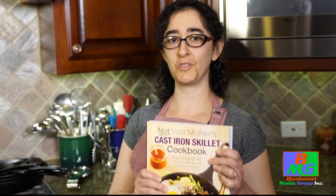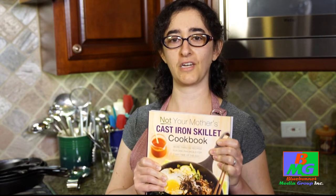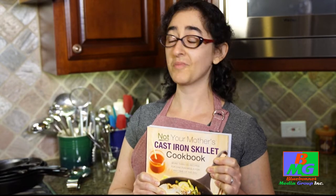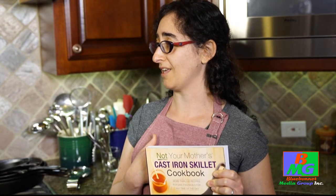Hi, I'm Lucy Vassarfuhrer and I teach cooks confidence in the kitchen. I'm here with my mom, Irina. Say hi, mom. Hello. And we're actually in mom's kitchen. Today I'm thrilled to introduce to you my latest book, Not Your Mother's Cast Iron Skillet Cookbook. Mom, hand over that skillet. I'm going to show you some new ways with cast iron cooking today.